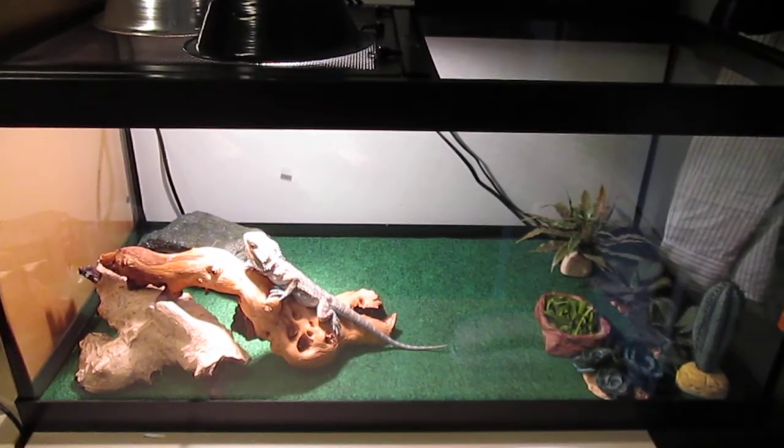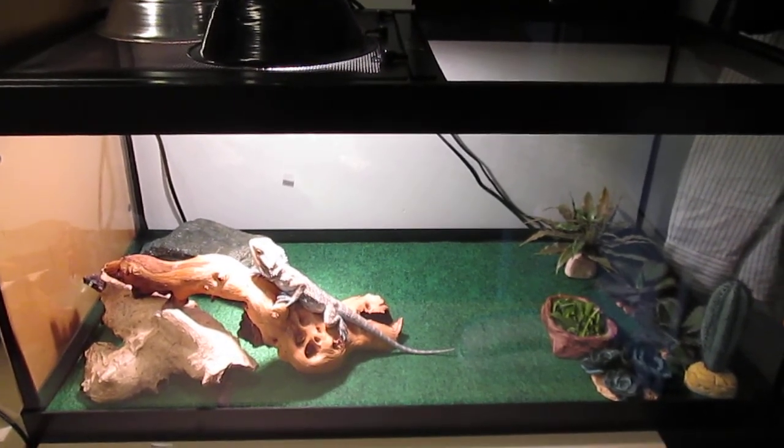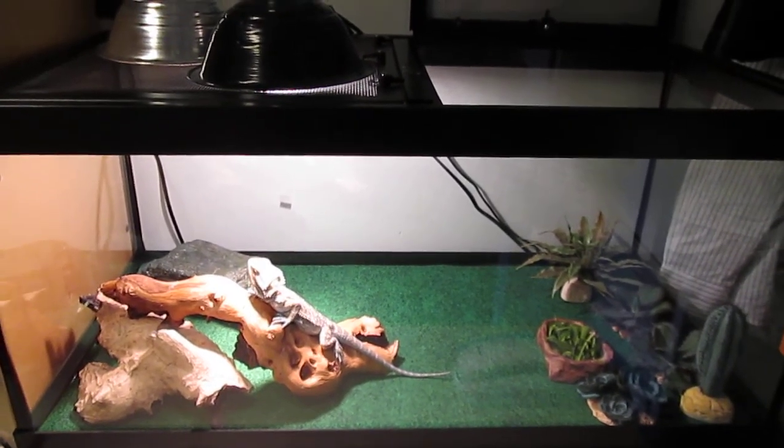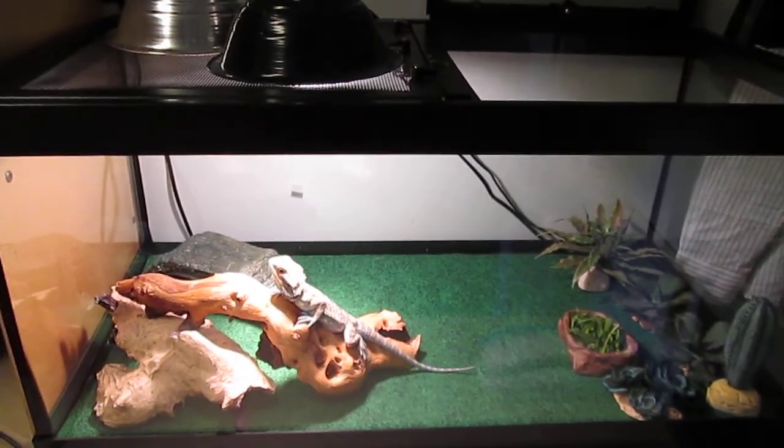Hey YouTube, a setup video for Kaj was requested, so I finally got around to doing that. I've been putting it off because I've been too busy with school and work, but I finally got around to it.